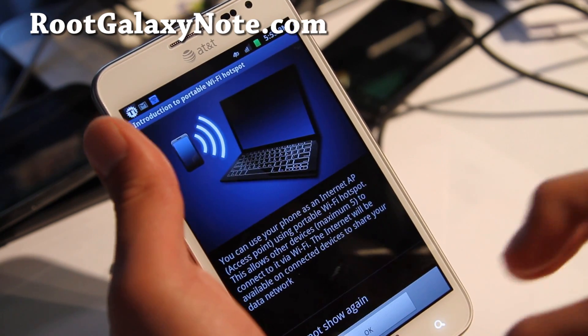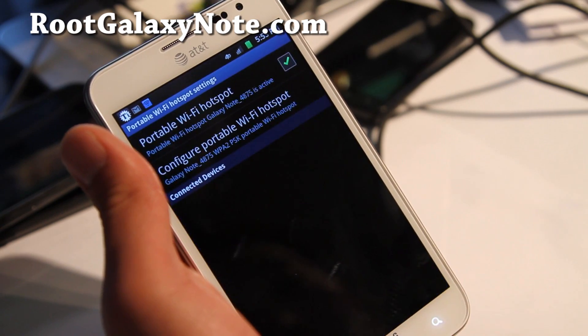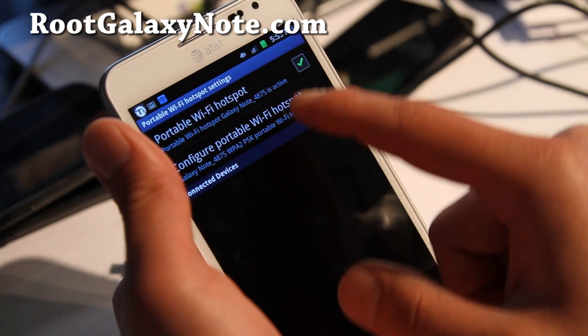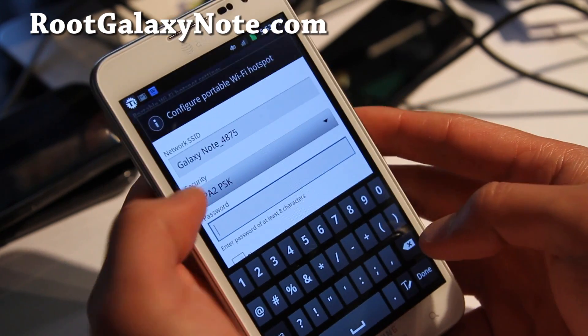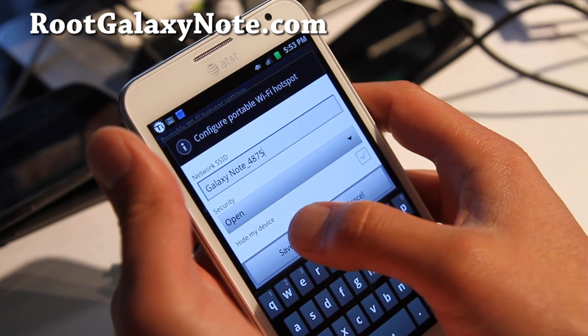But remember, this still goes under your 2GB plan. If you don't have a grandfather plan, unlimited plan, you might want to watch out and don't download more than 2GB. Because it's going to probably drive your wife crazy — she's going to be like, what? You spent all this money?